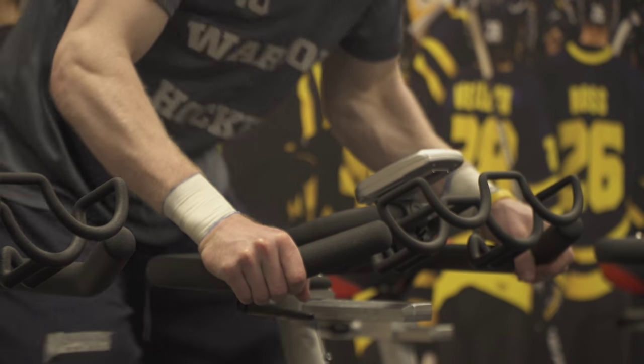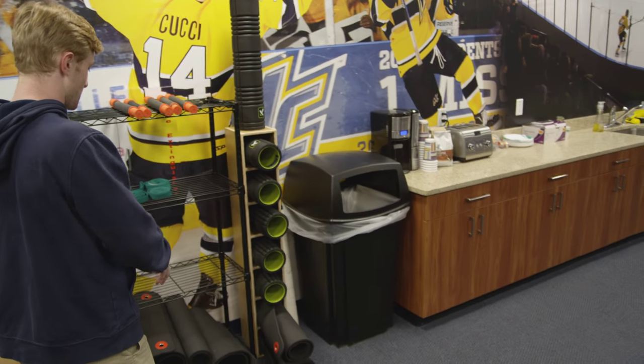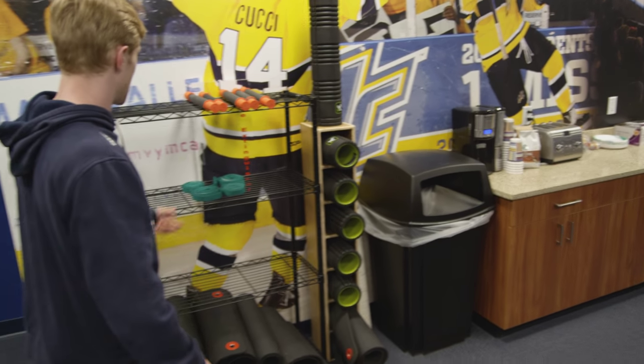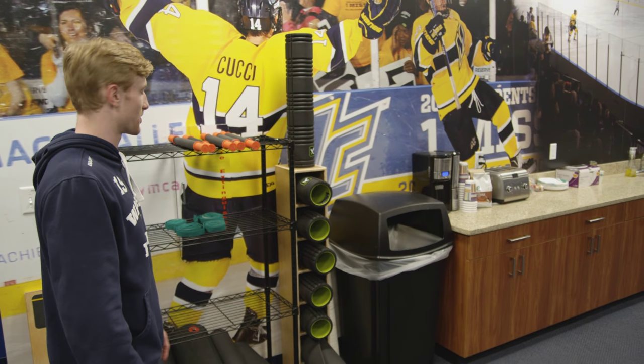Before the game or before practice, guys want to get loose. They can hop on any of these bikes. Here we have our foam rollers, some pads and stretching material — anything you can do just to get warm and get loose throughout the game.